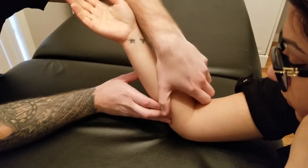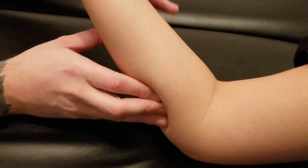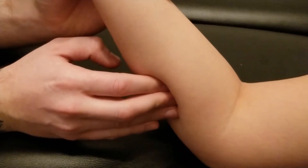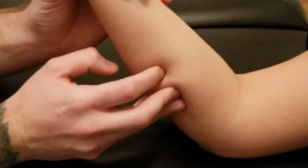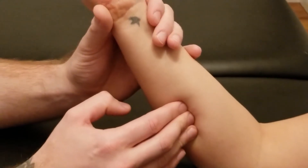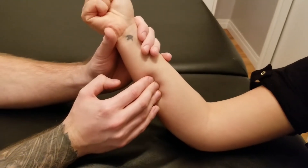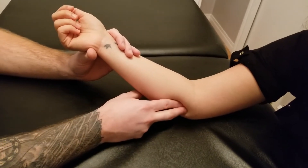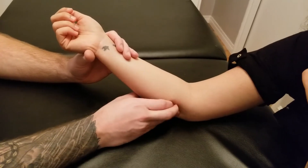Superficialis is going to be sitting on top in this area, and I'm underneath it trying to get more on top of the ulna. I'm going to slowly work my way down that anterior part of the ulna. The coronary process, which is also part of its origin, can be really tricky to find, especially differentiating between superficialis and profundus.